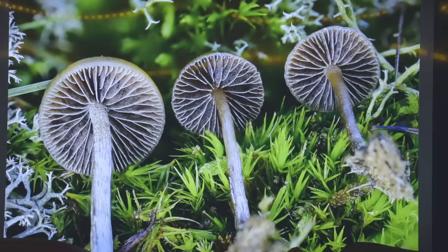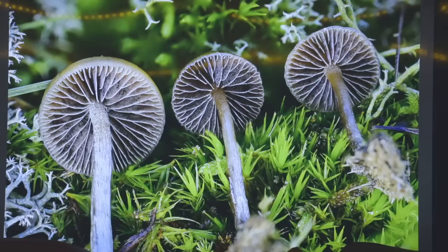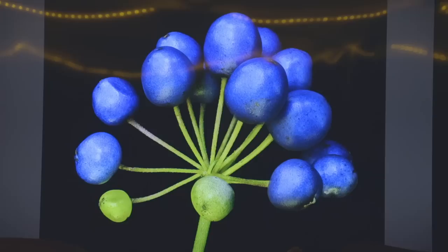Here's another cool one — Psilocybe liniformans. I ran into this in Amsterdam about 10 months ago. It's a really rare Psilocybe species that grows on dung in Europe. Probably the first good photos of it.